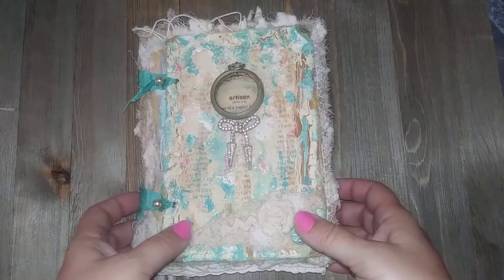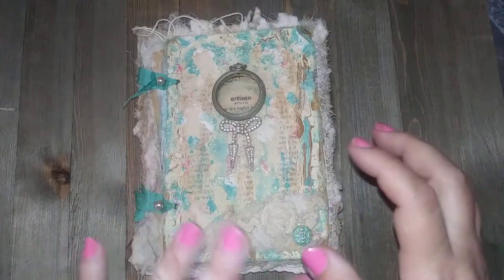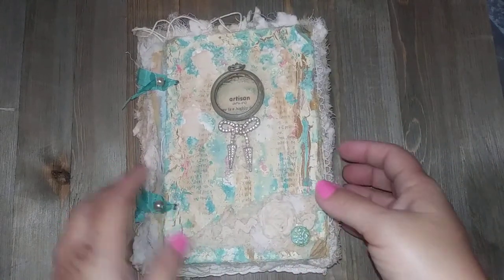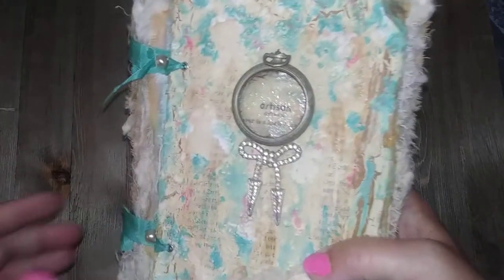Hi, I'm going to share with you this journal I made. It's an artist journal that has a bunch of quotes and stuff in it that kind of inspire me, about art and creating and such.